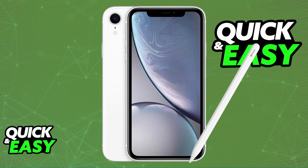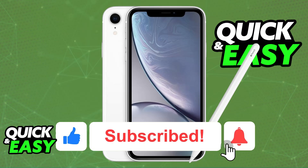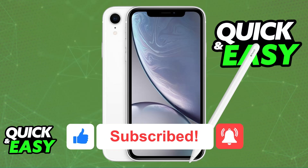If this video cleared up any questions you had on how to connect Apple Pencil to iPhone XR, please be sure to leave a like and subscribe for more easy tips. Thank you for watching.